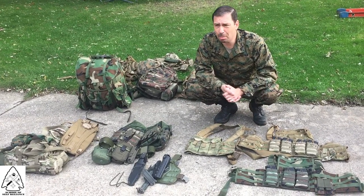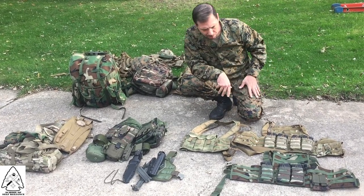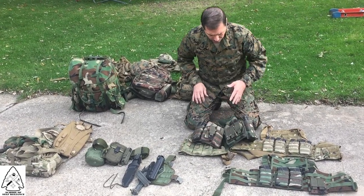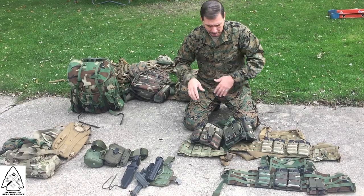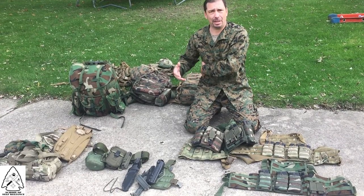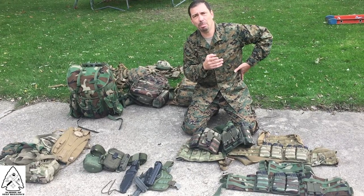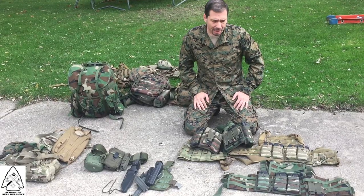One of the things we're going to talk about with these LBEs is how they're set up and why you set them up a certain way. If you're a righty, your equipment needs to be set up around a right-handed shooter. I can reach all of my magazines with my left hand while the weapon is in my right hand. But I see guys all the time with their pistol mags way over on the right side — so when they go to reload, they have to reach all the way over. Those mags need to be on the left side so you can get to them.